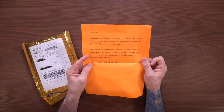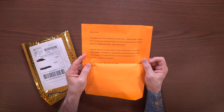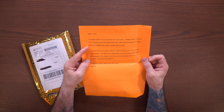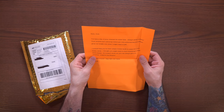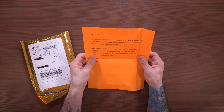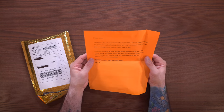Hi Dom, been a fan of your channel for a long time. Always great content. Your reviews and unboxing videos are very entertaining and always give me insight into what I might want to get. I noticed you've been using a butter knife to crack into your boxes lately. I thought you might want to have something a little more snazzy. If it doesn't work out, you can always gift it to someone. Long live the empire. Thanks a bunch. Stay safe over there. Sean K.